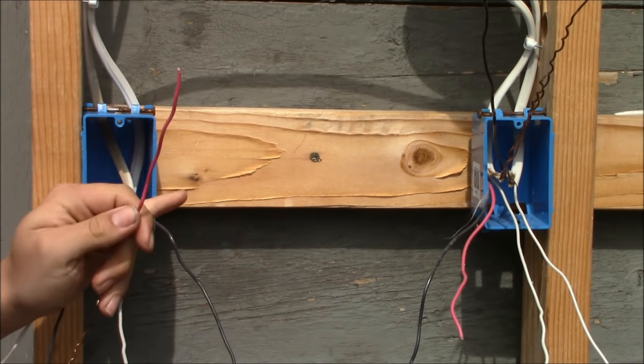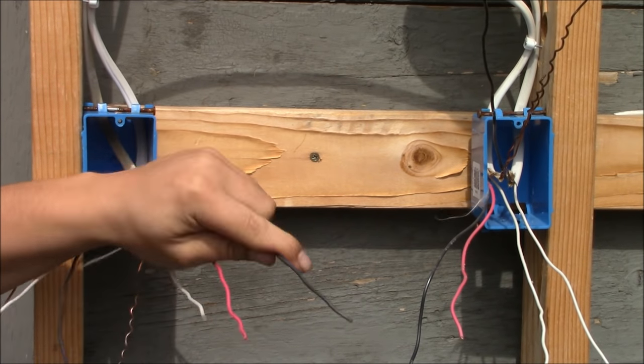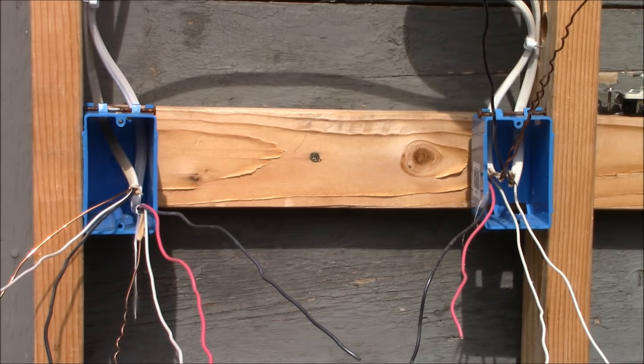Leaving the first box we have a 14-3 with ground cable, meaning there are three conductors: a black hot conductor, a red hot conductor, a white neutral, and a bare ground. It goes over to the second box, the one in the middle of the run — again a 14-3 with ground. Leaving the second switch box going to the light is a 14-2 with ground.